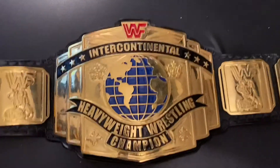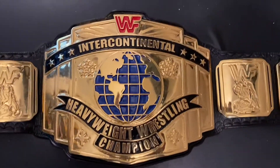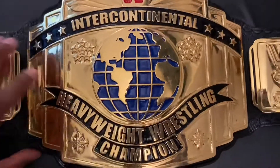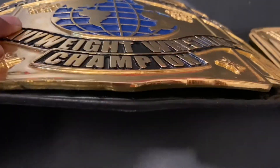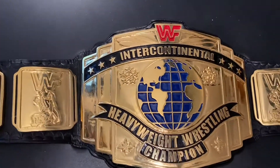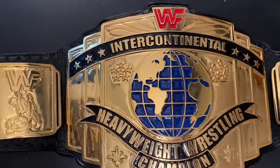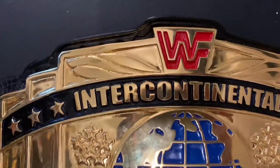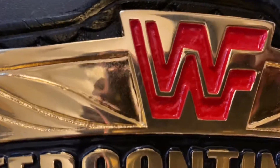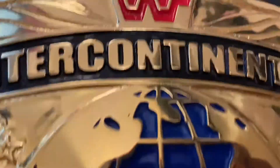Getting a closer look at this IC Championship belt — it is on five millimeter. I don't know if you can tell, but it's thicker, not your standard three or four. It's a little heavier. It's on five millimeter zinc plates. I prefer the zinc, as a lot of people do, because you get deeper etching in the belt. You can see the deeper etching in the red block logo and among the stars and the letters.